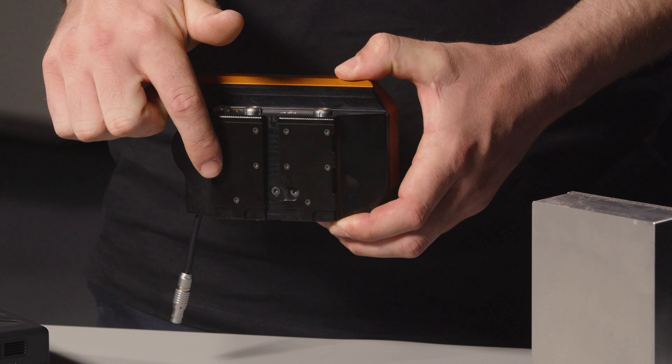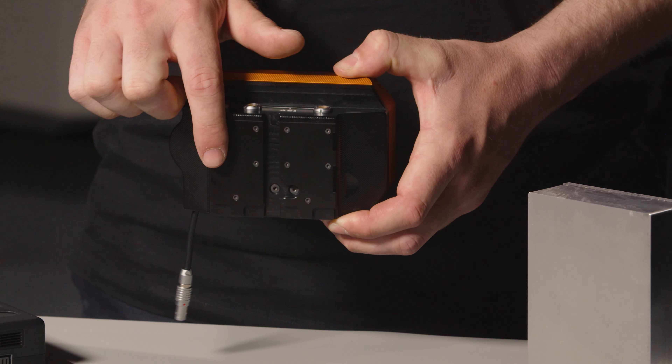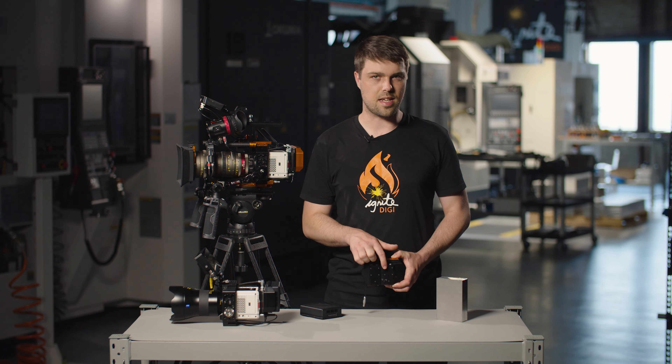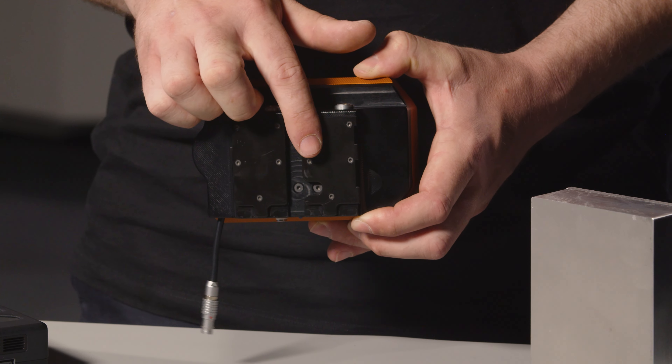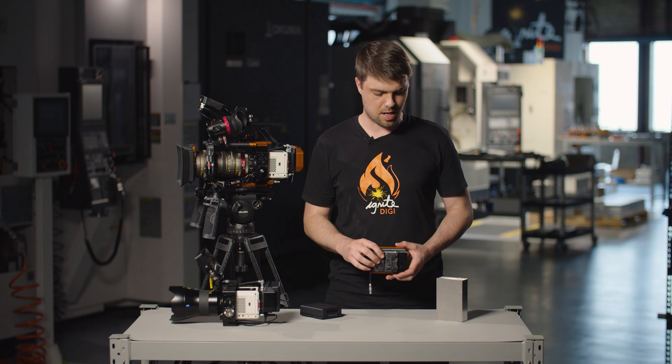On the back here we've got the BP plates. These are made from machined Delrin acetal, which is a plastic, so that it's soft on your camera. They're also individually replaceable as a spare part if you should drop it and damage them.